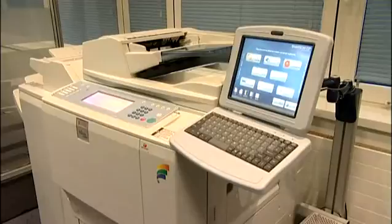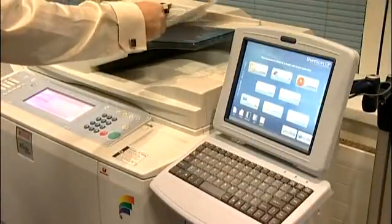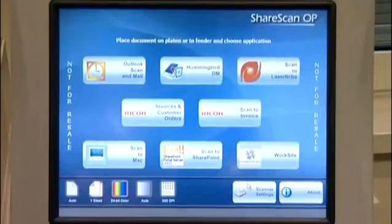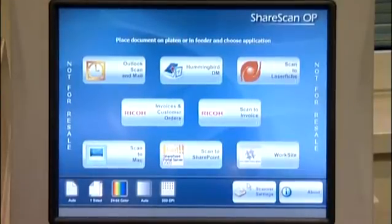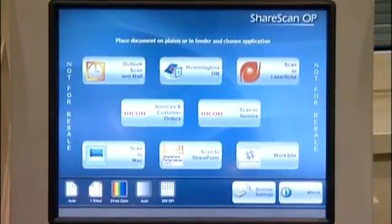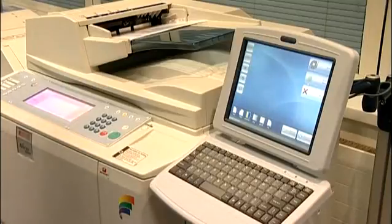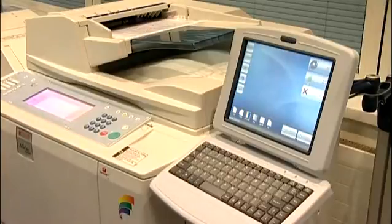In the first instance, we have a document that needs to be stored on our Laserfiche document management system as part of our compliance procedures. We place the document in the feeder on the copier. On the eCopy scan station, we're presented with a selection of different scanning connectors. You can have between 1 to 9 buttons displayed. For this demonstration, we will select the Laserfiche connector. Notice the scan begins and the preview gives a visual confirmation of the document about to be filed.